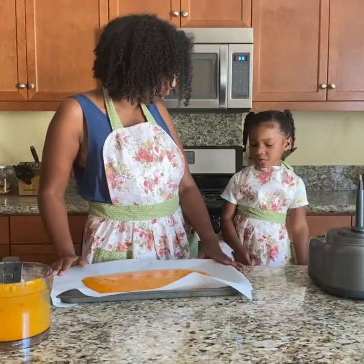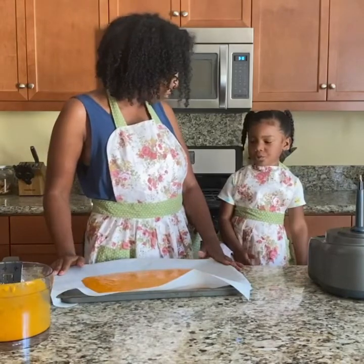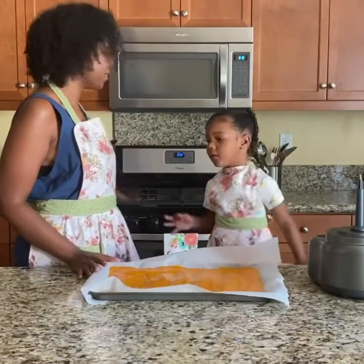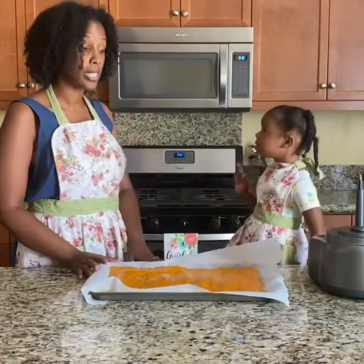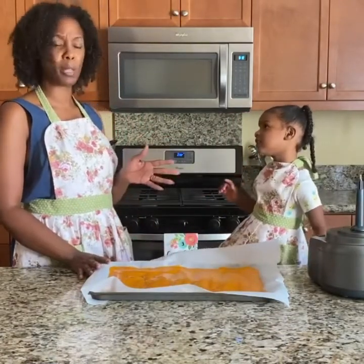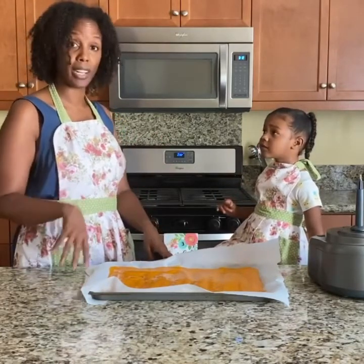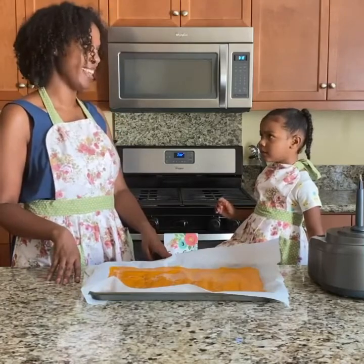So this is going to become fruit leathers. We're going to put it in the oven, remember? This is going to go in the oven at 200 degrees and we're going to leave it there for about three to four hours. And when it's not sticky, then they're going to be all done. And we can cut it up and we can have yummy fruit leathers!